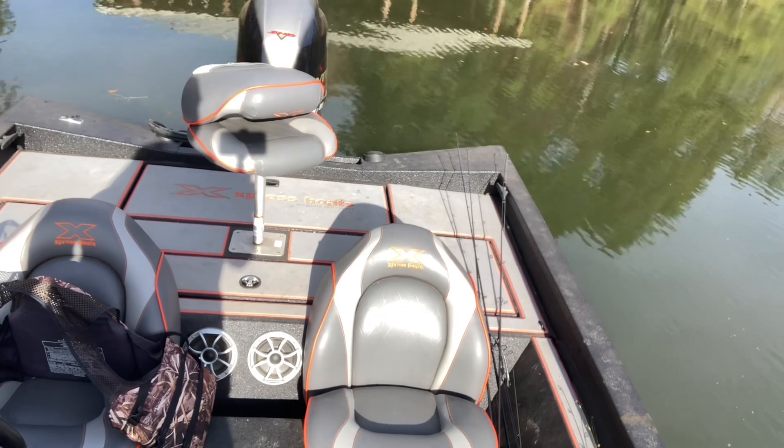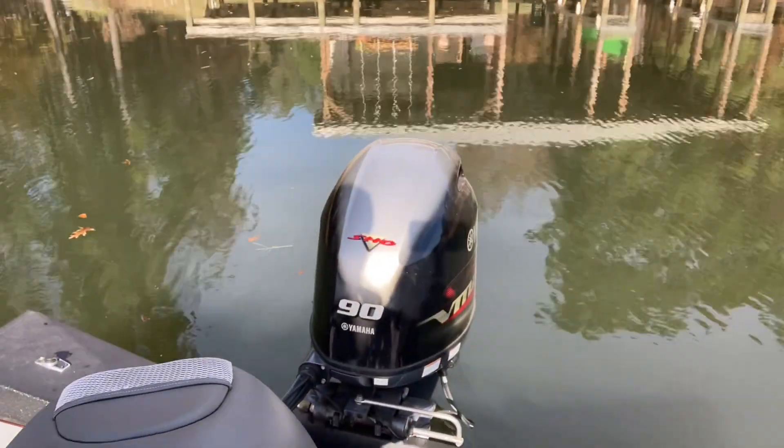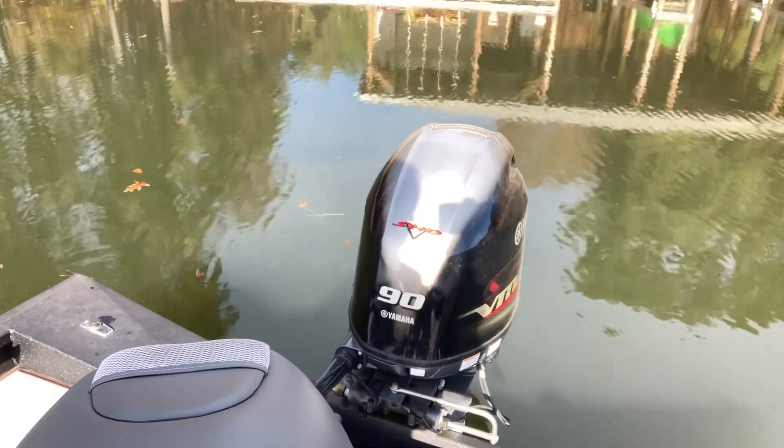Here's the back of the boat — it's trimmed out in orange, it's black and trimmed out in orange, and I like it, I think it's neat. It's got a Yamaha 90 on it and it'll run 40 if you ask it to.